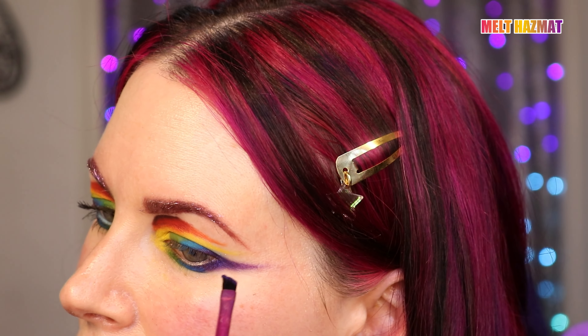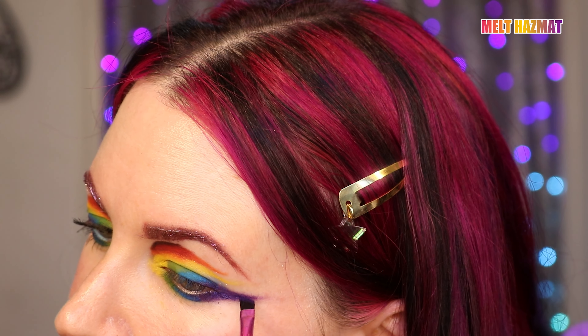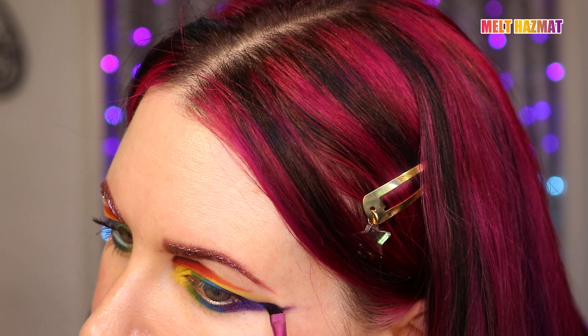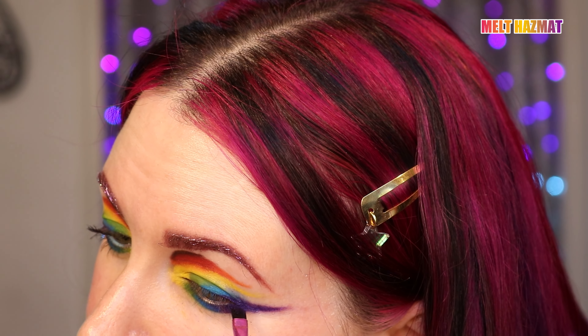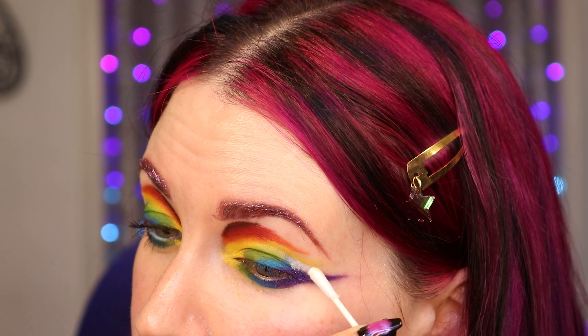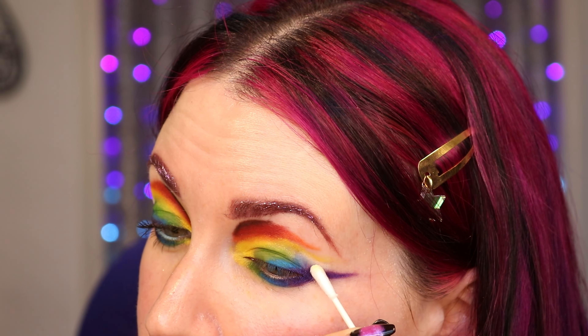I'm going back with another angled eyeliner brush — this one's from e.l.f., it's a rainbow brush — and I put Hazmat on this brush. I got some fallout because I didn't tap it off like I should have, but I'm going to use this to crisp up my wing. I'm going to use my skin tone shade powder, which is the Fenty 105 powder, and I'm taking a little bit of it on another Q-tip, just using it at the edge of the blue to fix the shape a little bit. So I went ahead and did a little bit of blending off-camera to crisp everything up and fix up my brows.